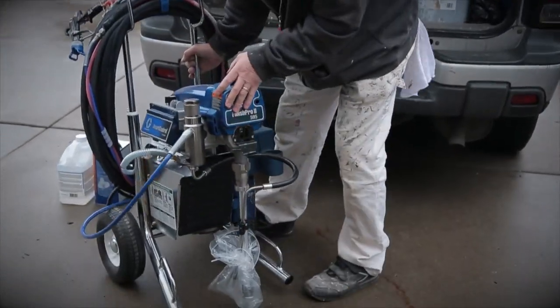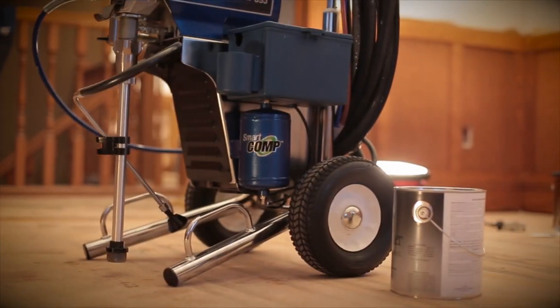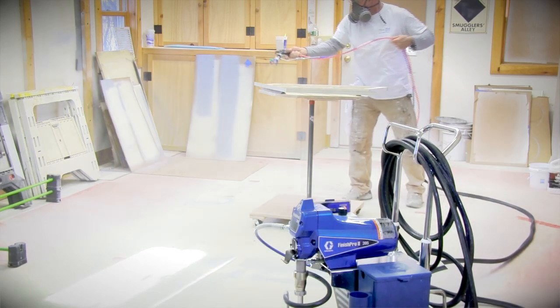Portable and self-contained, featuring Smart Comp — the only air-assisted airless compressor that's activated by the gun trigger. If you're not spraying, it's not running. Reducing job site noise, equipment fatigue, and your personal sanity.